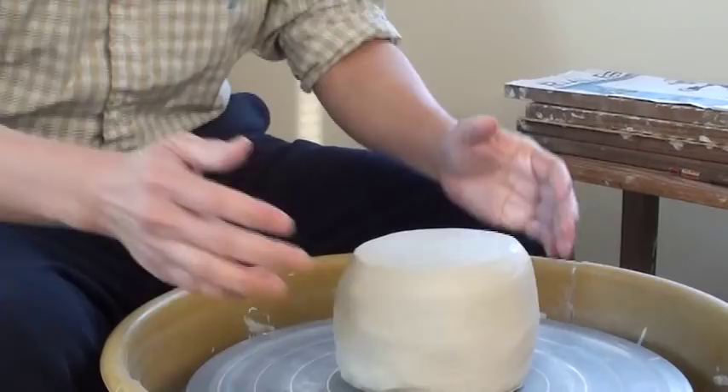Hi, this video I'm going to show beginners how to center the clay. It's very important but it's very fundamental. There are some steps that if you pay attention to them, it's easier for you to center the clay.